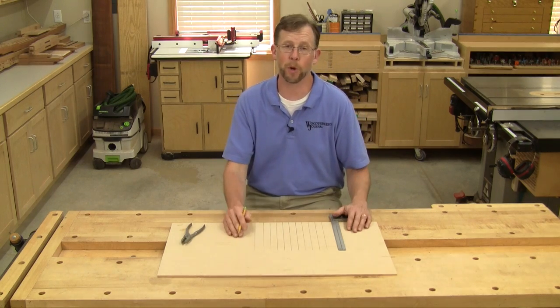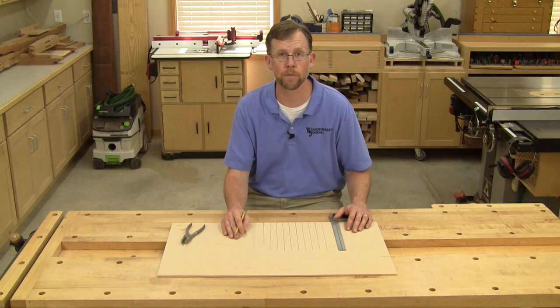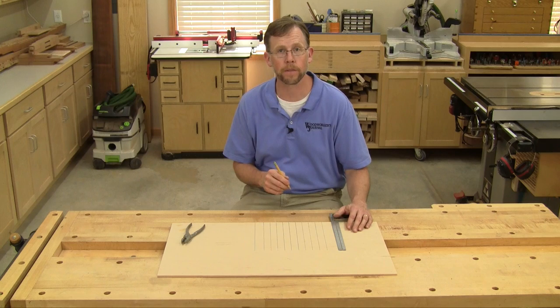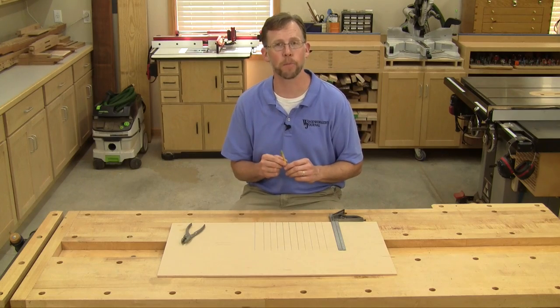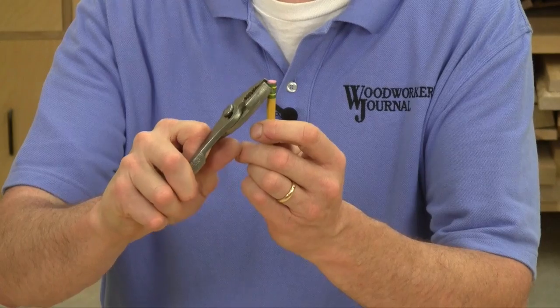When it comes to layout, nobody's perfect and sometimes I've got a fair amount of erasing to do. On wood, you can burn through pencil erasers pretty quick. One of our contributors, AJ Hamler, has a good trick for squeezing the last bit of life out of a pencil eraser — he takes a pliers and squeezes the metal